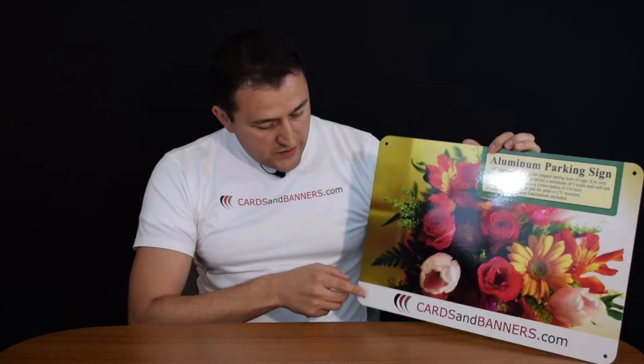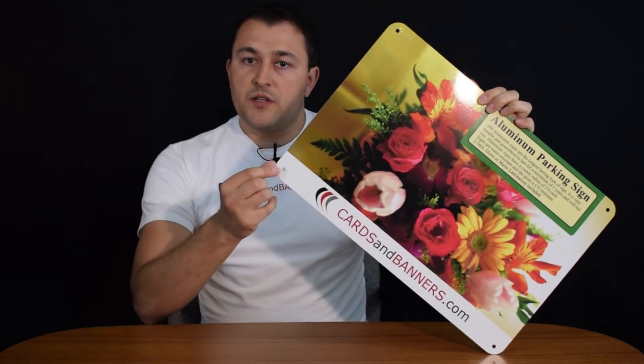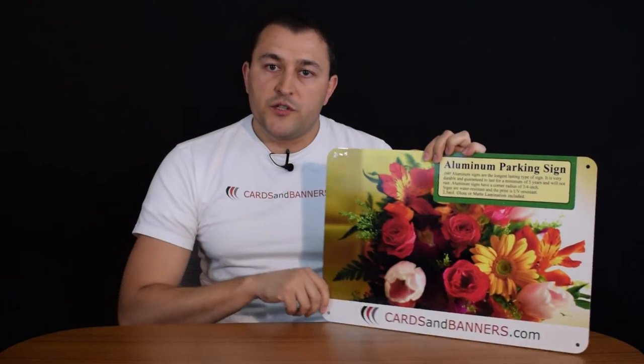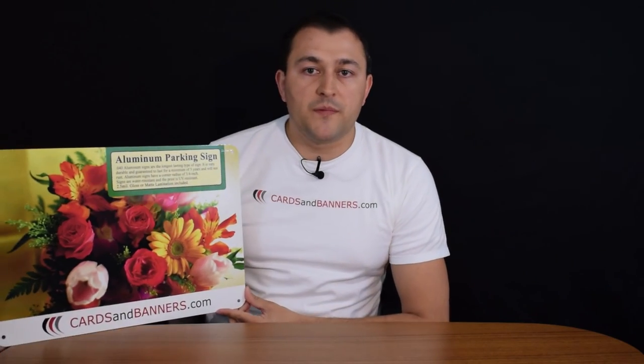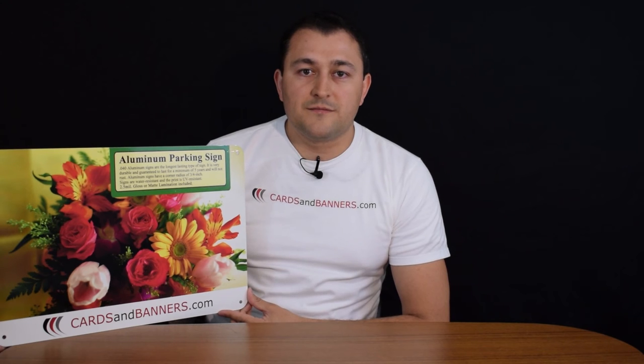They can come with holes drilled in, as you can see in this video, or they can come with square or rounded corners as well. Those are some of the options. That is a parking sign — aluminum signs. Thanks for watching.